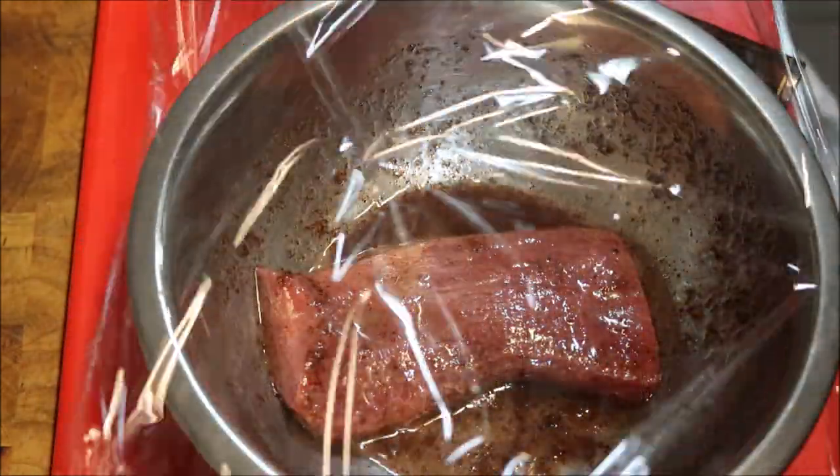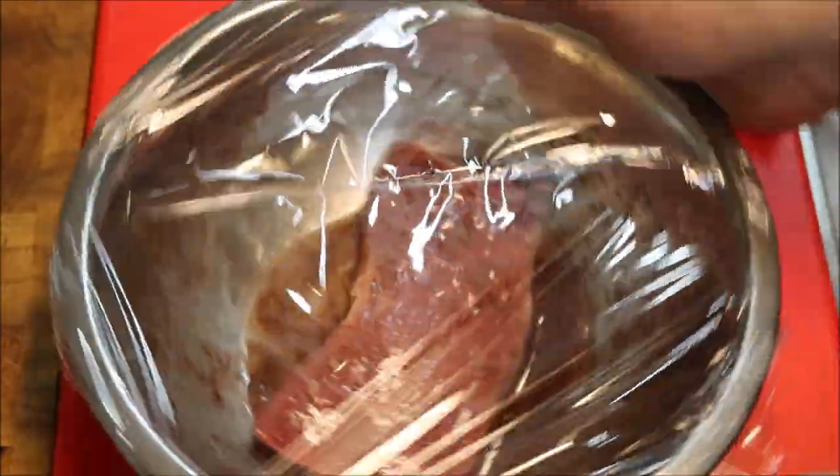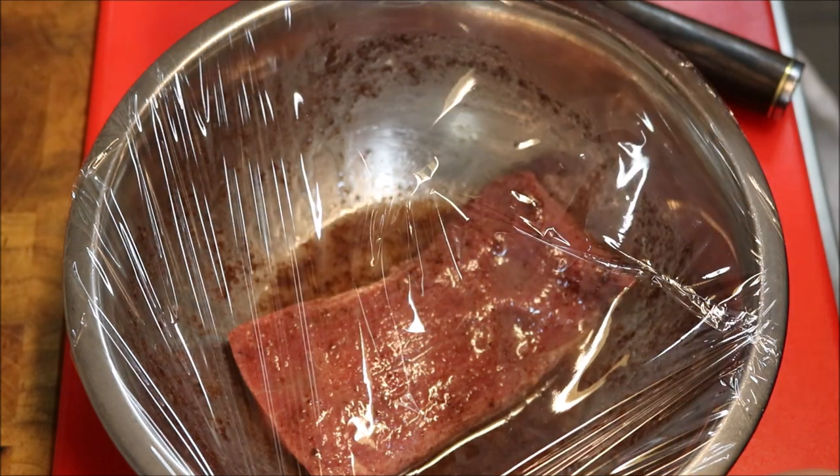We'll just cover this in cling wrap now. We're going to place this into the fridge to marinate for just a couple of hours. You can leave this overnight if you like and do it tomorrow.